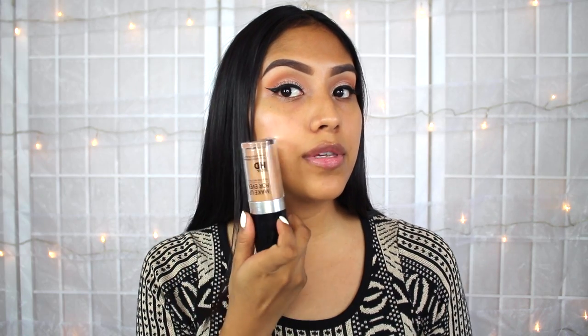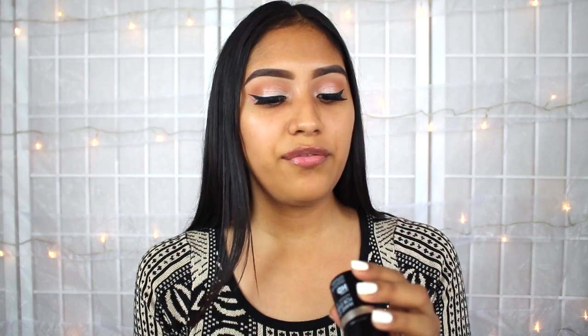I actually have two of the Ultra HD liquid formula, but as you can tell, this one is a little dark. So I'm going to go with this one that is probably a little closer to my skin tone, which is the Y375. And for the stick formula, I'm going to go with the Y405.